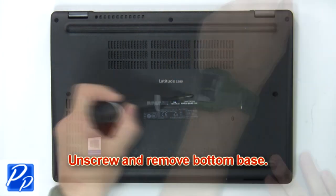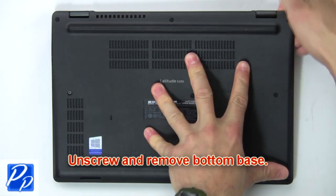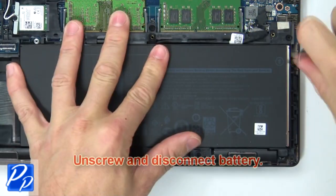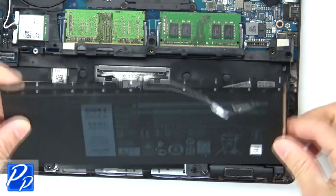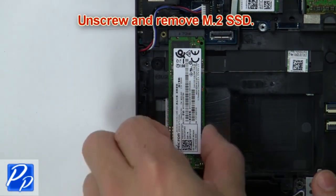First, remove screws to loosen and then pry apart the bottom base. Next, unscrew and disconnect the battery. Now, unscrew and remove the solid state drive.